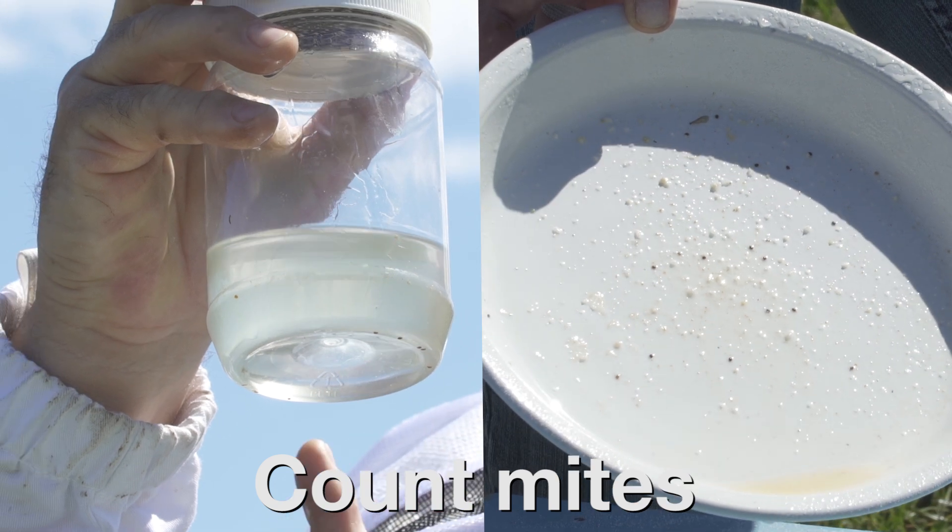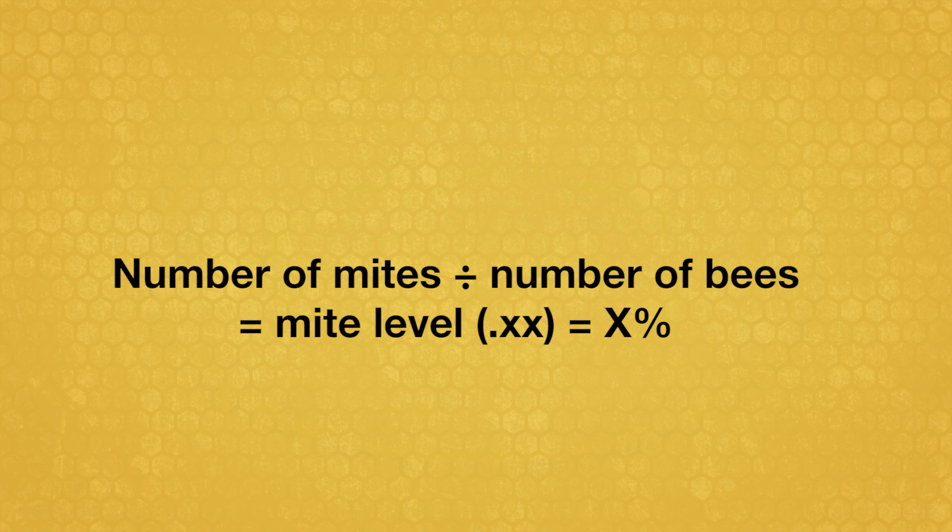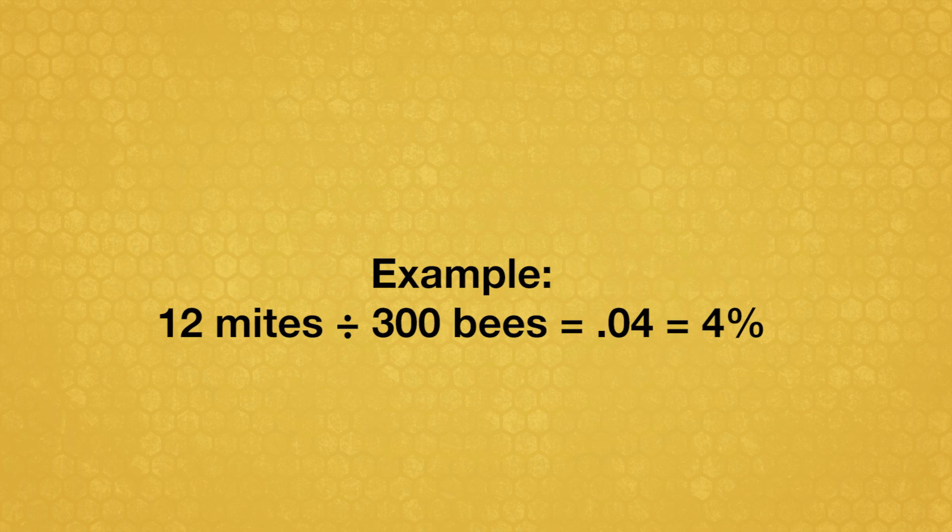With both methods, count the total number of mites removed from the sample. Divide that number by 300, or by the actual number of bees in the sample if you counted them. This yields the mite level as a decimal — convert the decimal to a percentage. For example, a sample contains 12 mites: divide by 300 bees to yield 0.04, which converts to a mite level of 4%.